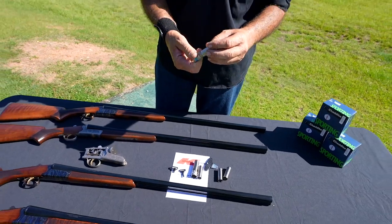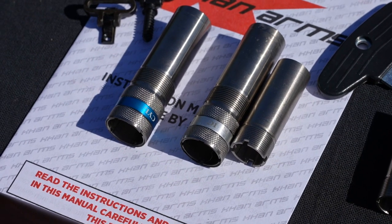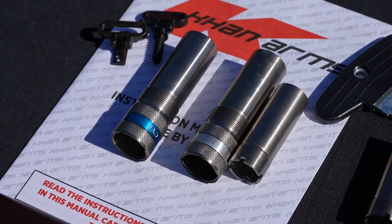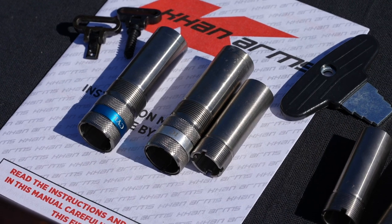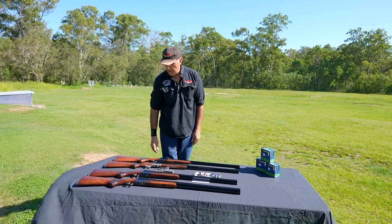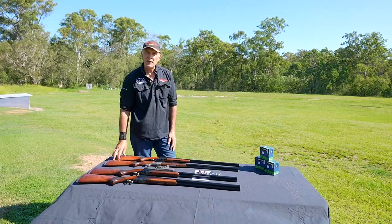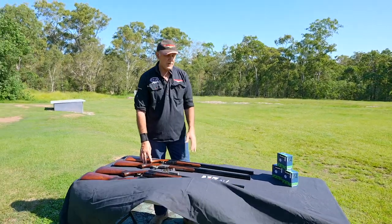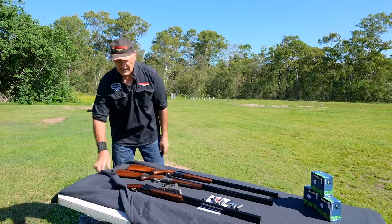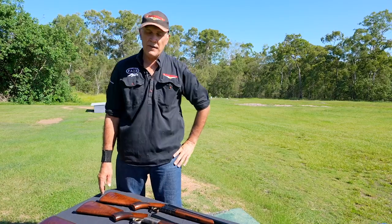Every gun also comes with a set of swivels if you're a hunter and you want to put swivels in to run a sling on — by all means they're there for you. If you need more information, just give us a call, go to our website, or send us an email and we'll be happy to talk to you about it. If you're local and you want to come in and have a try of one of them, just give us a ring and we can organize a time. Thank you all for having a look!